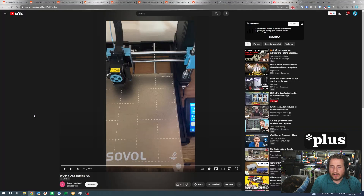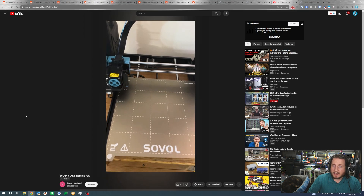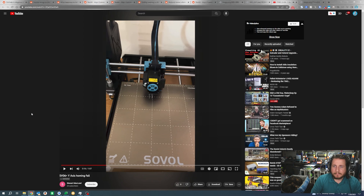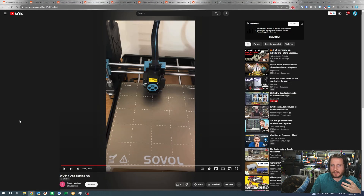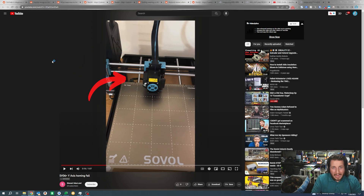Next, a fail from Patreon member Stewart McClund, who is dealing with an SV06 having a Y-axis homing failure. We can see it home X first, then attempt to home Y, but Y doesn't go all the way back. Did you notice the problem? It's the bed cable. The bed cable should not be down there — it should be on the top side of the printer. On the SV06 and SV06 Plus, cable management is not really the best. The Y-axis cable has a much higher chance of getting stuck like this, and I believe this printer was assembled or wired incorrectly — the bed cable is running under it rather than over it.